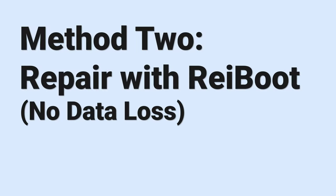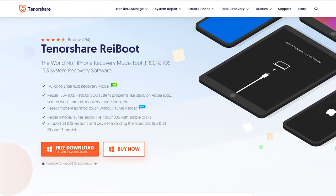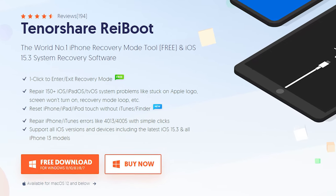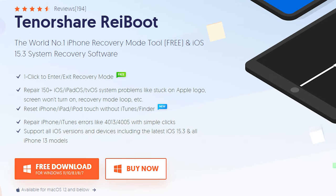Method 2: repair with Reiboot — no data loss. This is an iOS system repair tool that can fix more than 150 plus iOS issues. Go check the download link in the description and download it.